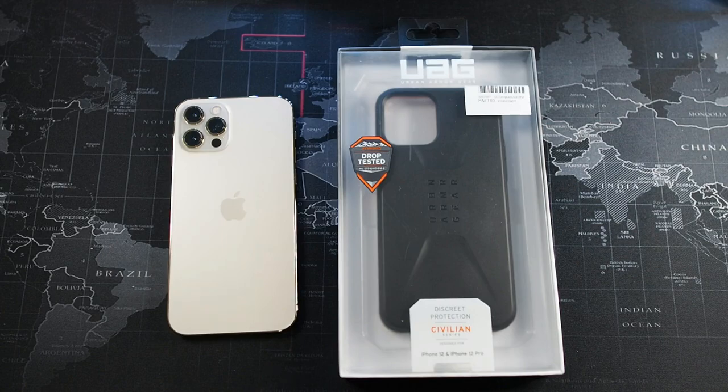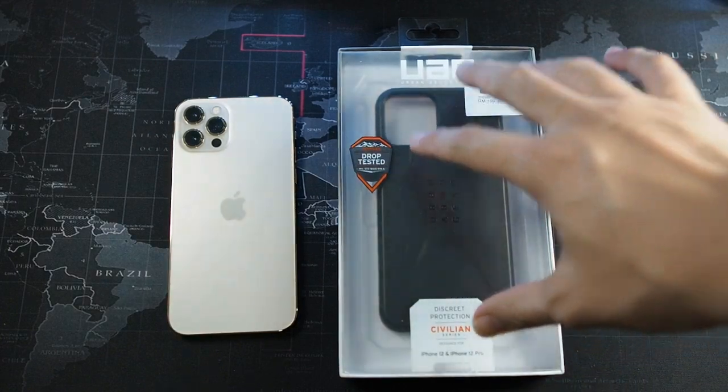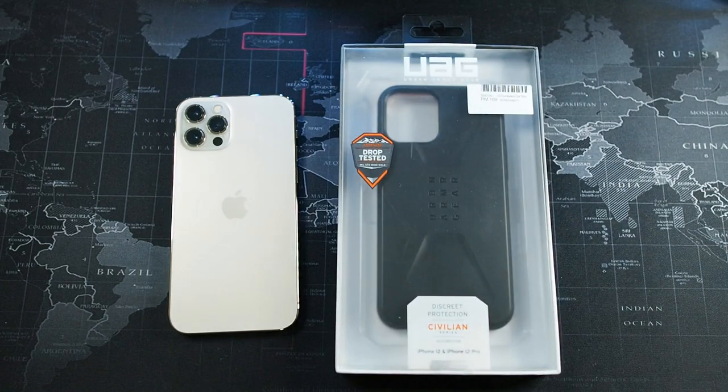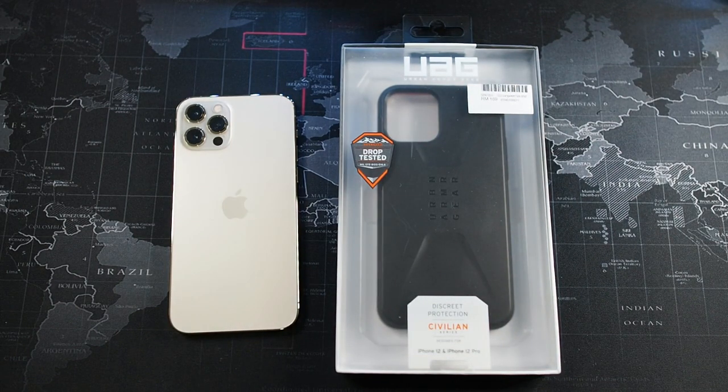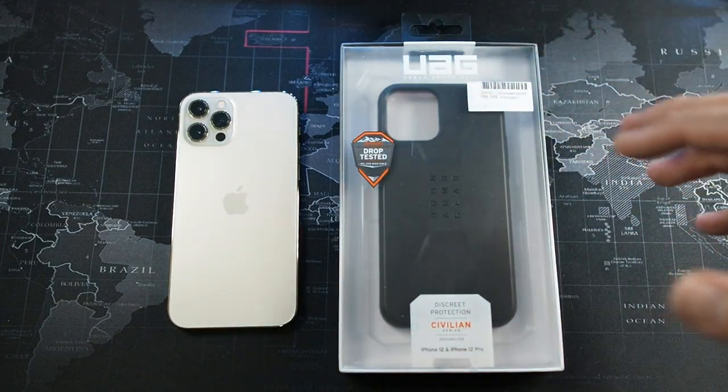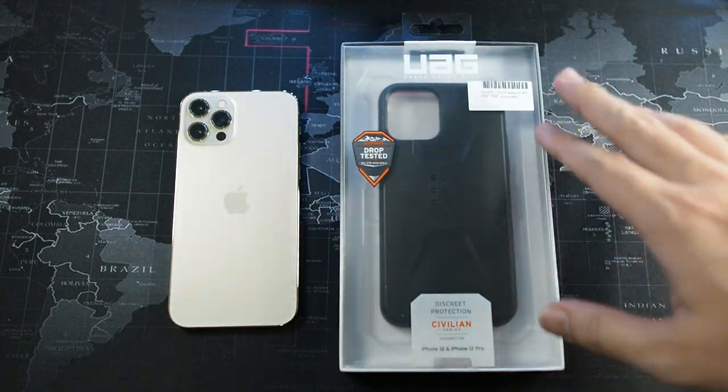What's going on guys, make here with Draw the Views, welcome back to another video. This video is going to be a very quick one because we're going to be unboxing, for the very first time on this channel, a UAG branded case. I've used UAG cases before like the Monarch and so on, but anyways here we have a case which I'm really excited to take a look at.